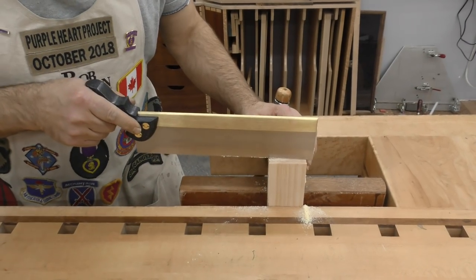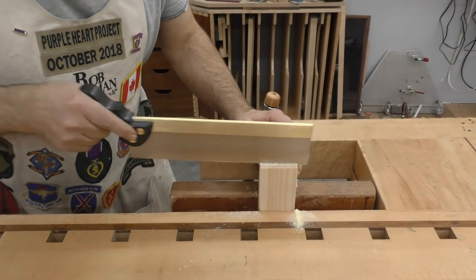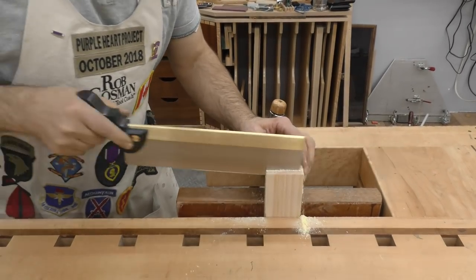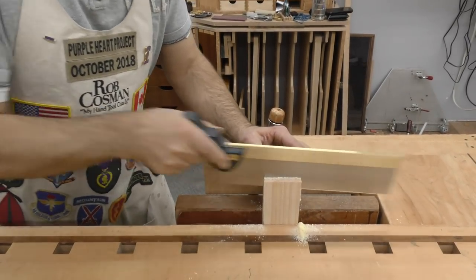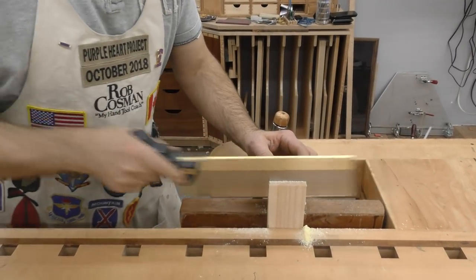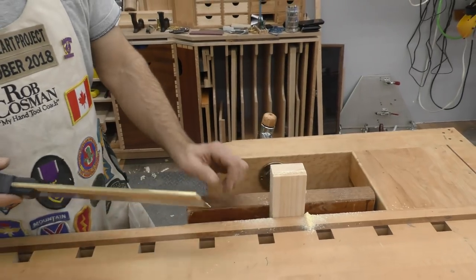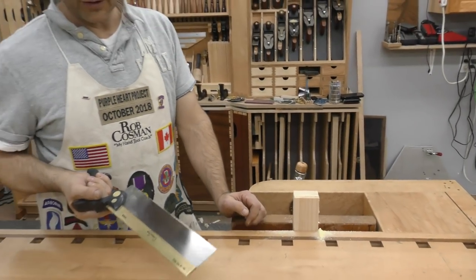Use your little teeth up front to get it started. As soon as you break the surface you can then engage the big teeth. The nice thing about that minimal set is that it tracks so well. A saw that will track means it will cut straight, and a straight cut produces a flat surface — and a flat surface is what you need for a really good joint.